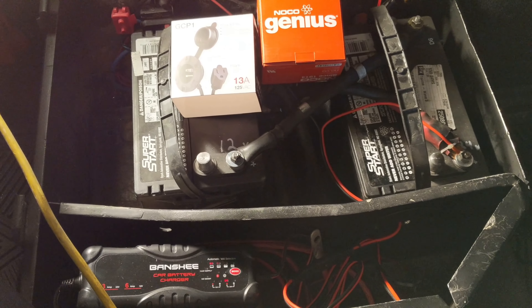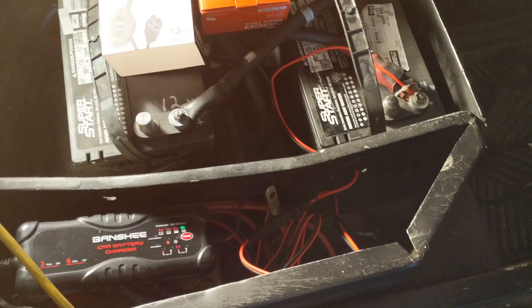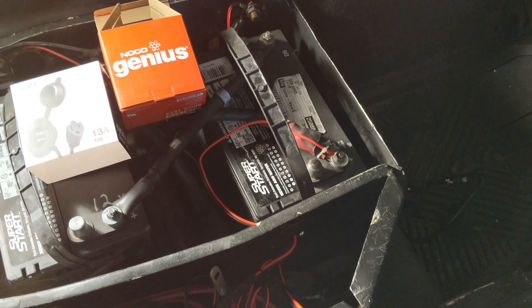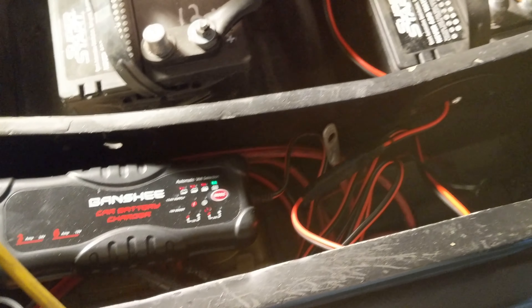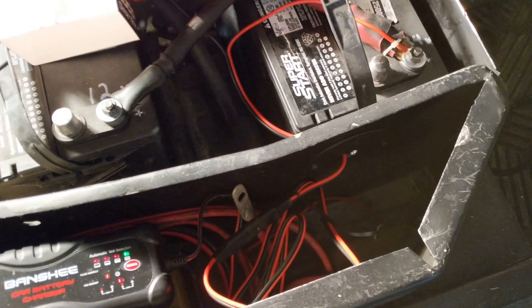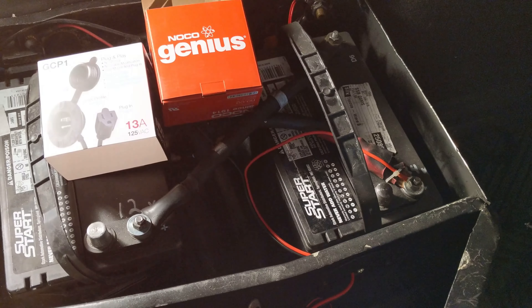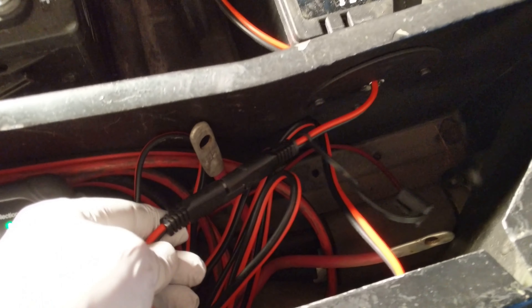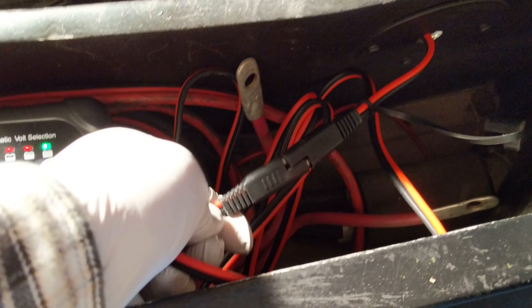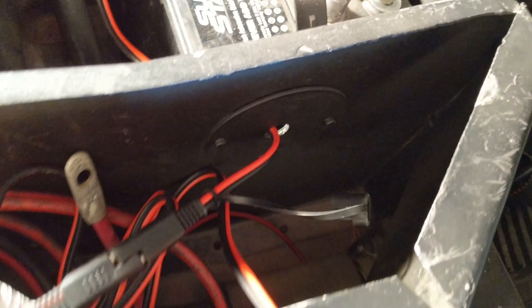Underneath the seat you can see the first step of the project. I plugged in my cables here and then attached them to this Banshee 24-volt battery charger I got off Amazon for a very affordable price — red to positive, black to negative, on the 24-volt slots. There's a plug-in right here, so if I ever need to replace the charging unit I can just unplug the 110 and the 24-volt sides.